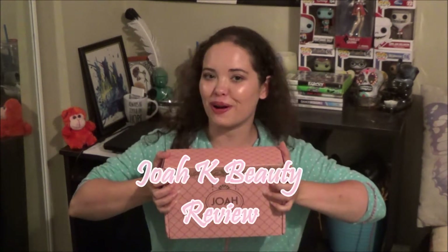Hello humans, Siren here, and today I'm going to be reviewing Joa products.